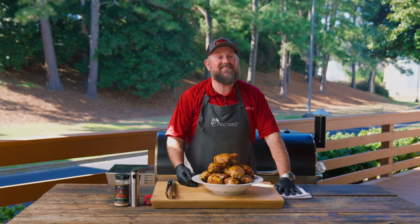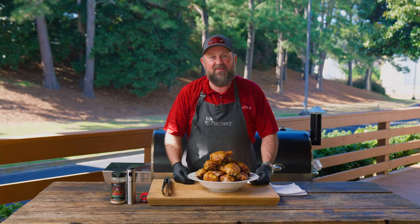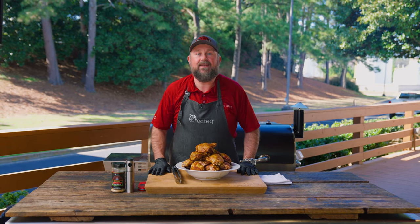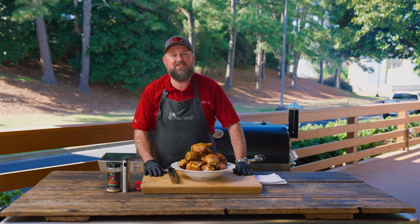All right, now that your first cook is out of the way, it's time to enjoy some delicious food and check out the website for more awesome recipes to try on your all new grill. If you have any questions about your grill or any recipes, please give us a call at 706-922-0890 or check out rectech.com. Make sure to follow us on all social media and tag us in any pictures or cooks that you share with your friends.